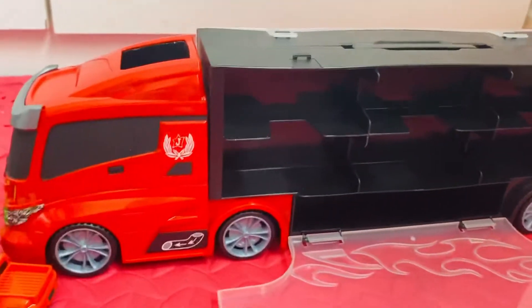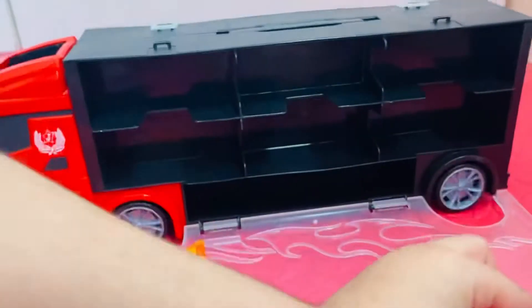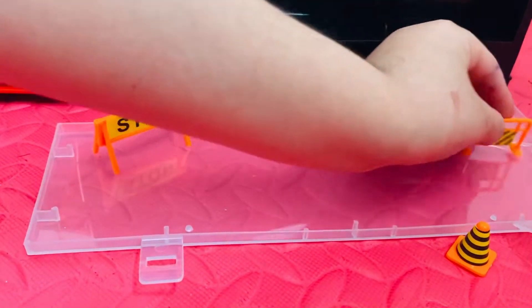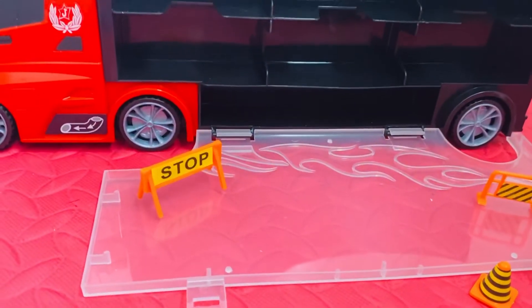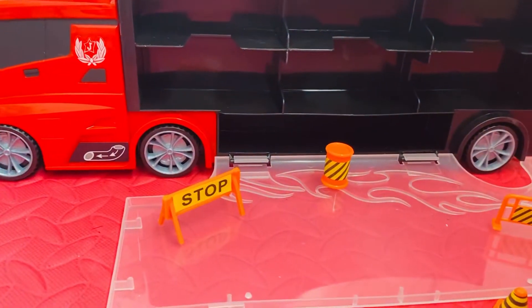This stop sign will come here. The cone will come here — this small cone. This will come here. It can't stand, but it's okay. And this cylinder type is going to come here. Now we can drive our cars!